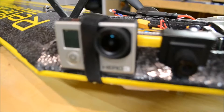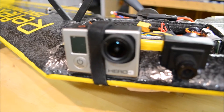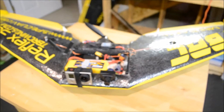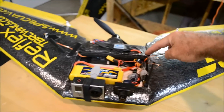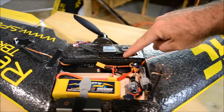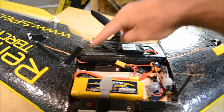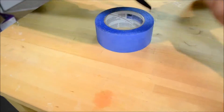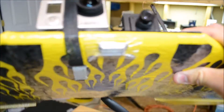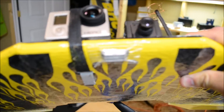Up in the nose, I've got a GoPro. Everything laid out the way it is, it balances pretty well, right at 14 centimeters from the nose — right about here. With the addition of a little weight up in the nose, that's all I needed.